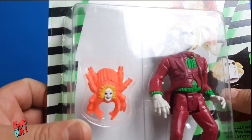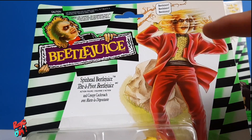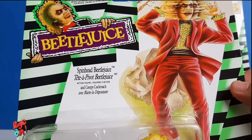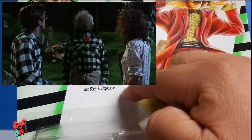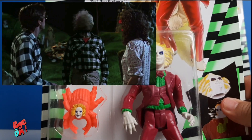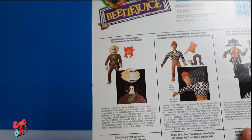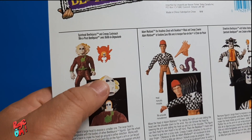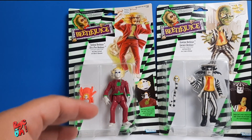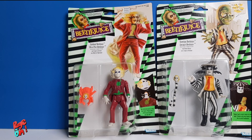He comes with an additional Beetlejuice Spider, and this one is called Spinhead Beetlejuice. His head — his rubber head — turns around. It comes from a different scene where he's wearing a completely different outfit. In the back of the box you will be able to see all the other figures and you can also see that the head is removable. I'm gonna put it to the side and let's see what else we got in the eBay box.